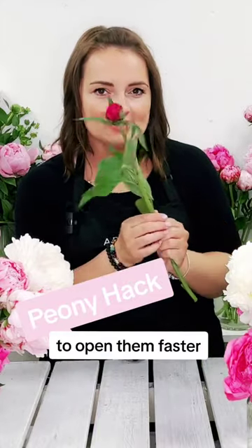If you've had your peonies a few days and they're still looking quite buddy, it's probably because of the sticky residue that's on the bud itself.